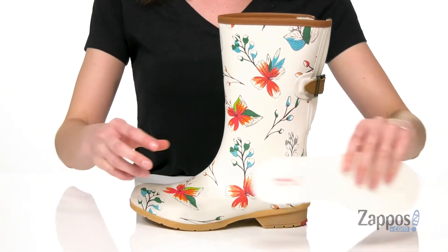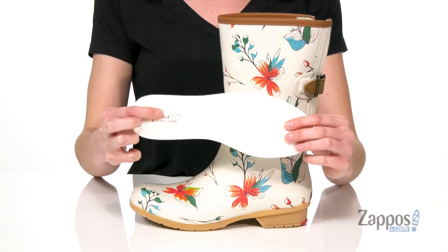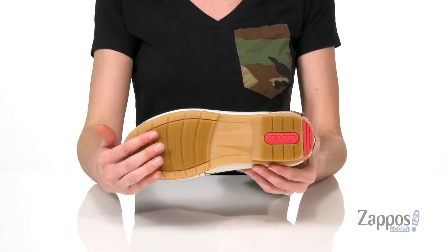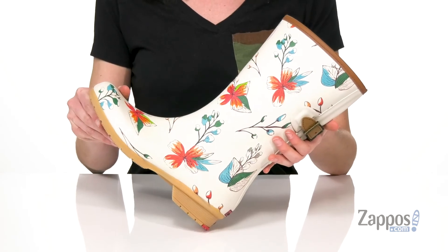These also have a removable memory foam padded footbed — you don't get this often in rain boots. You're gonna get a lot of cushion there, very comfortable for long wear. Underneath has a grippy outsole with that siping texture to move water away as you walk. Add a little sunshine on a cloudy day when you're wearing these rain boots from Chuka.